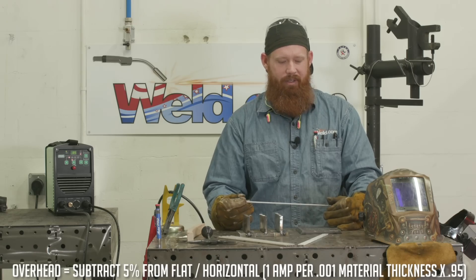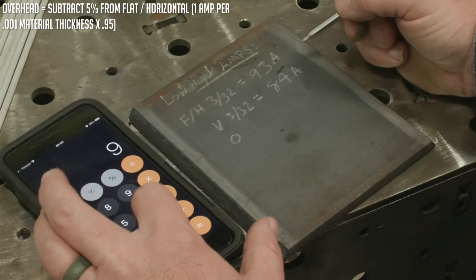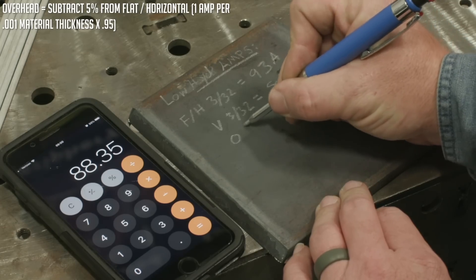Same thing with overhead, but I only want to reduce overhead by about 5%. So same values — that 93 starting amps multiplied by 0.95 — that's going to give me 88 amps. And that's a good start for overhead.